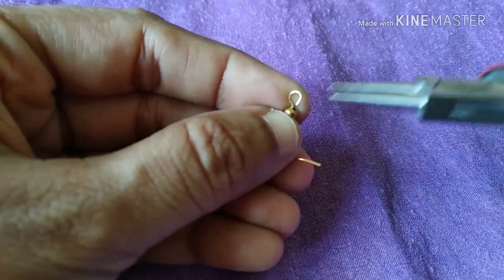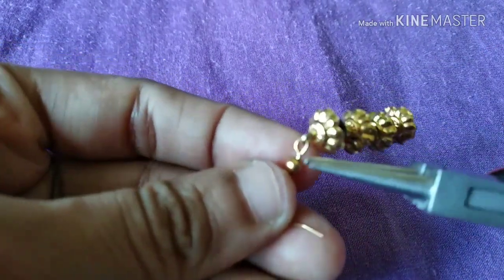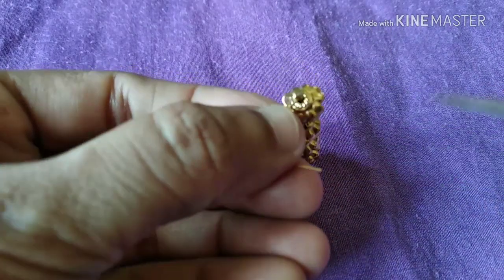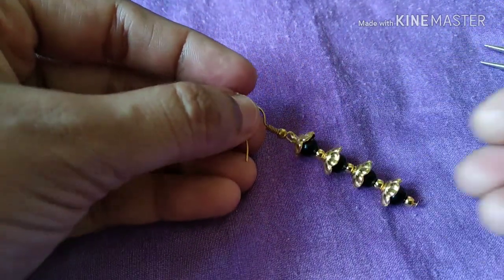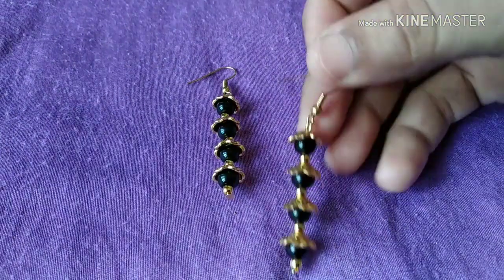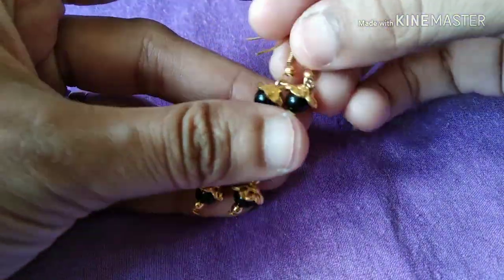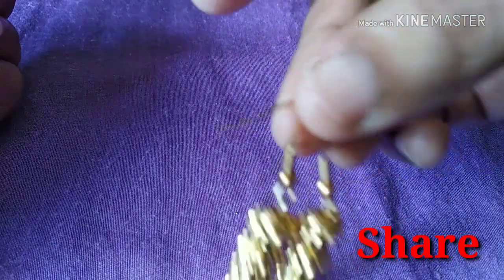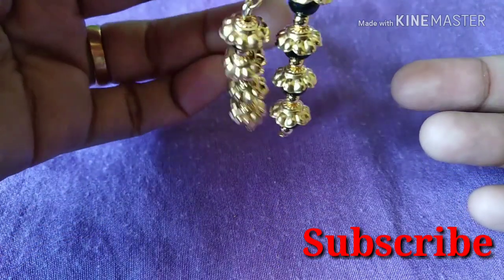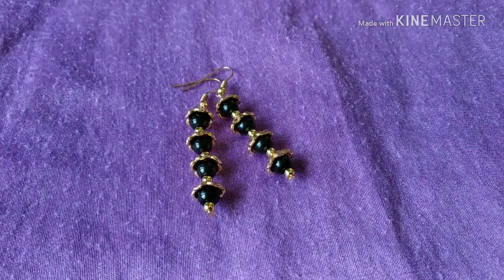If you like this video, please like and share it in the comments. If you are subscribed to my channel, please subscribe and support. Thank you, bye!